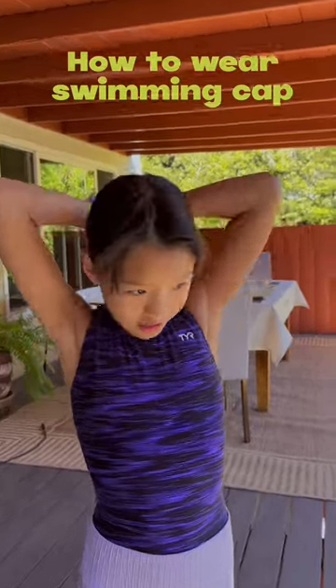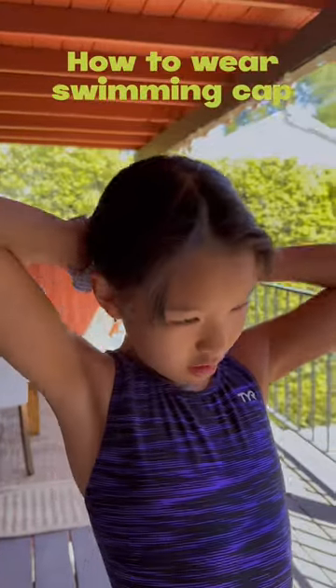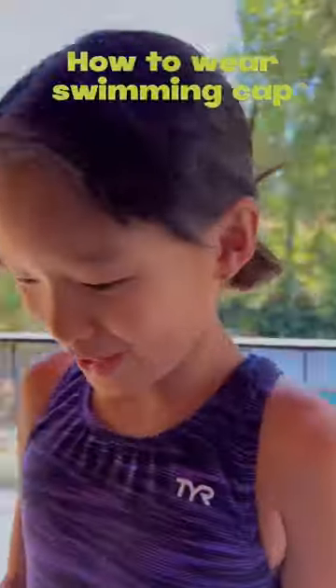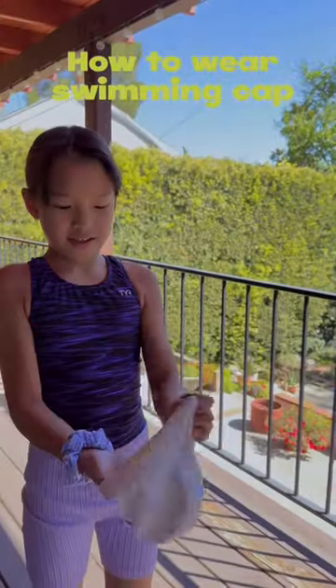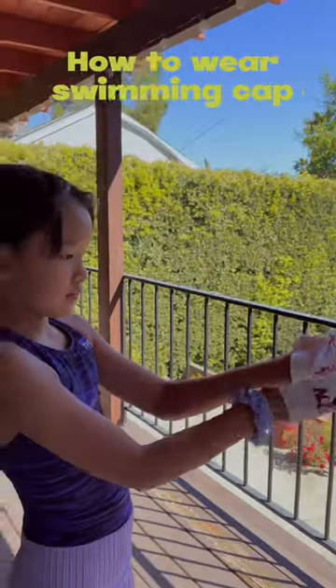First, you need to tie your hair in a little bun so it's not in the way. You have to tuck a lot of hair right there, and then you have your cat right here. You might want to wash it, but that'll make it slippery though.